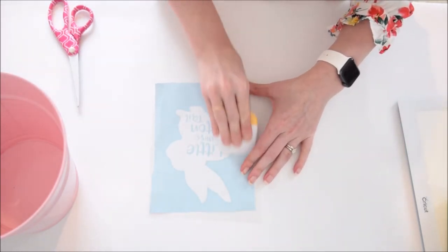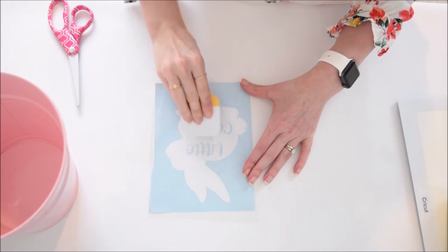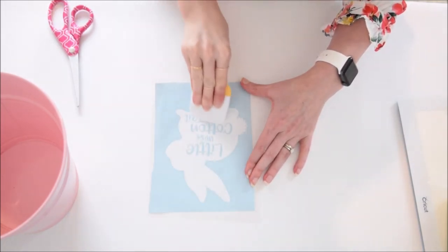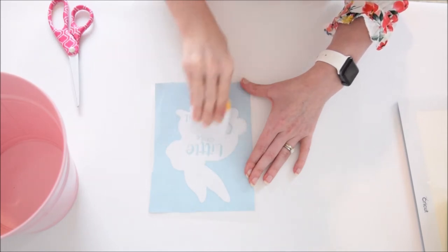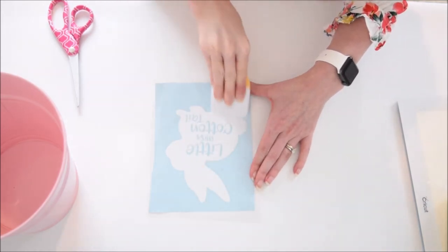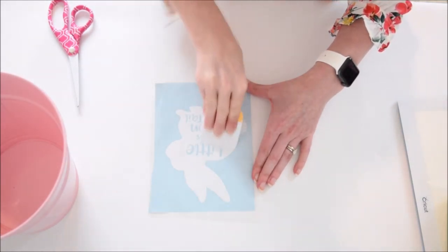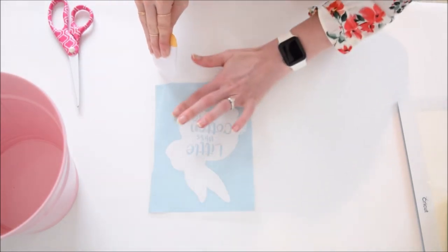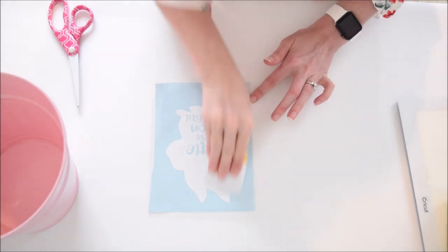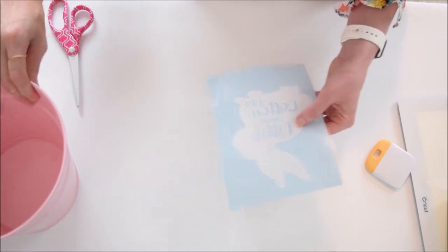Make sure when you're burnishing your vinyl that you're being very firm and thorough, especially with the letters — it's important to keep certain pieces and cutouts of those letters together. When you go to pull it up, go really slow. If anything isn't sticking to your tape, stop, lay it back down, and burnish it again so nothing is lost. It can be helpful to rub your finger over it to feel for any air bubbles that need to be worked out before lifting.